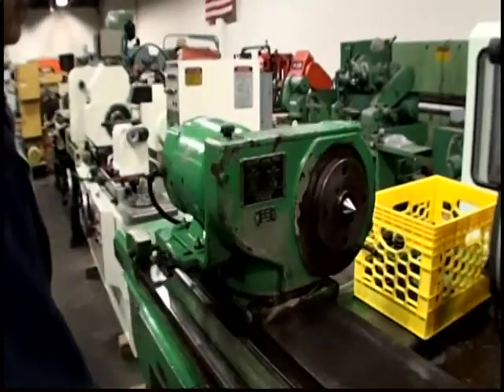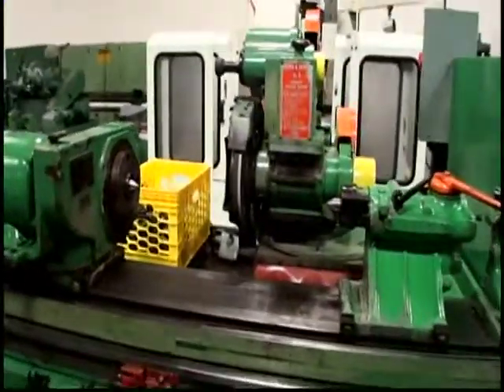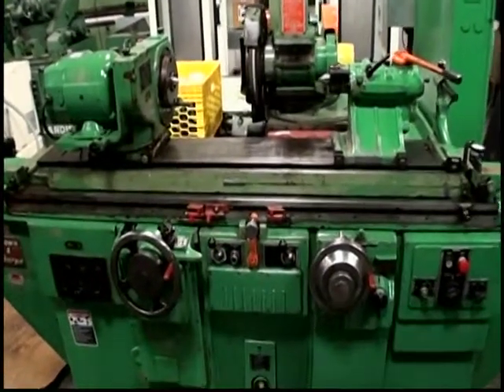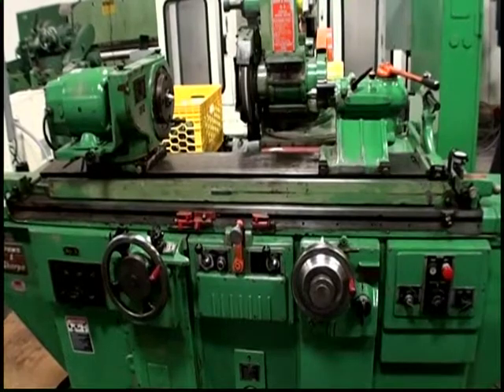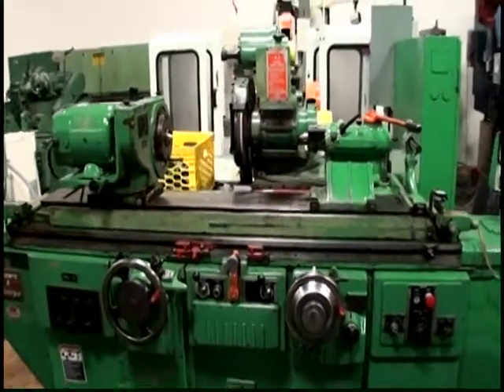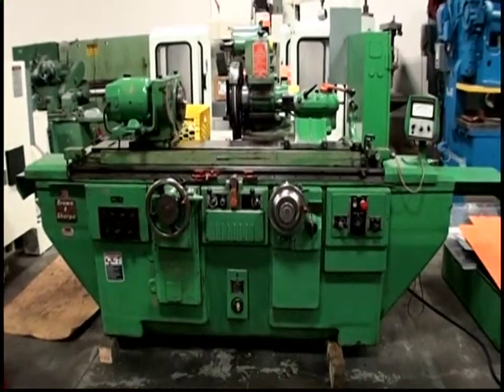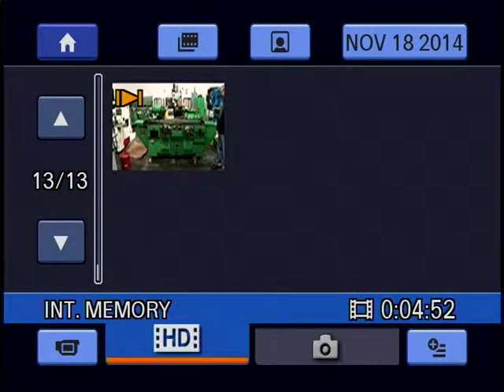That's it. After you guys look at the video, if you have any questions just let me know, and we will get set on planning a truck for the shipment of the remaining three machines. Thank you.